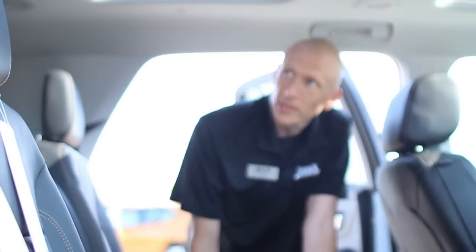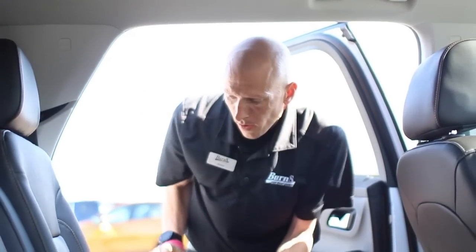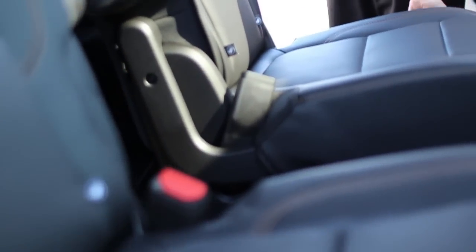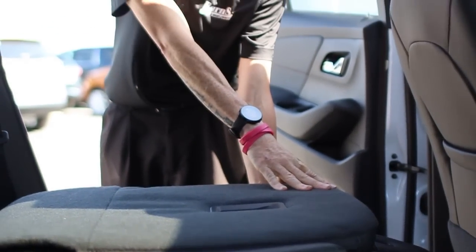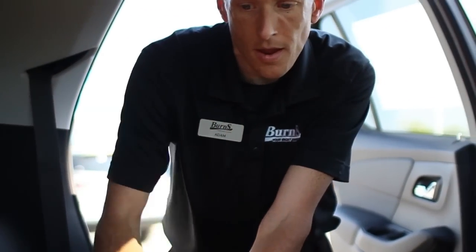One thing this vehicle offers is a sunroof for the rear — I'm going to call it a moonroof because it does not actually open, it is strictly for skylight. But if you want some extra sunlight, of course now you have it. This seat right here has the ability to fold down, so if you want some extra space — when this seat's laid down, you can fit a lot of extra stuff in here.